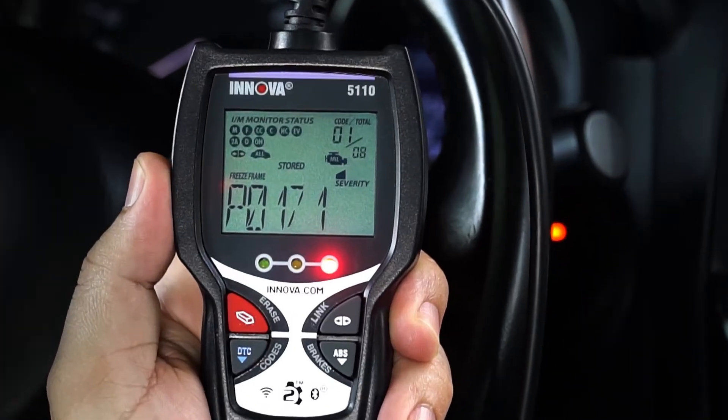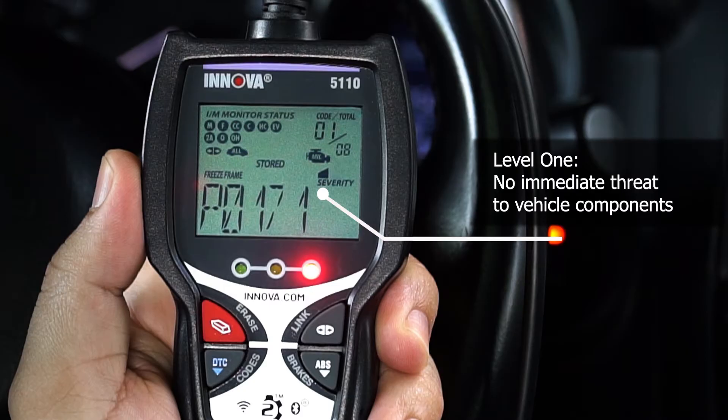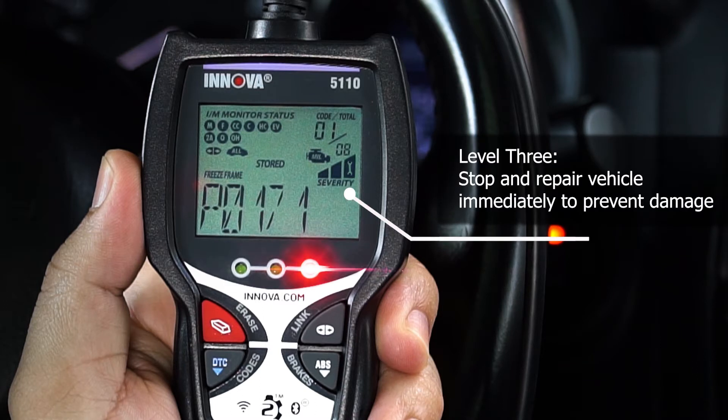Your 5110 can also alert you of the severity level of the retrieved codes. A level 1 indicates no immediate threat to vehicle components. A level 2 means there's a threat to vehicle components if not repaired soon. And a level 3 means that you should stop and repair the vehicle immediately to prevent damage.